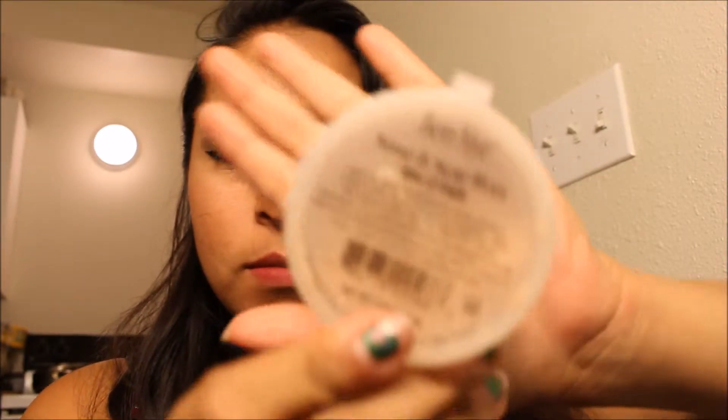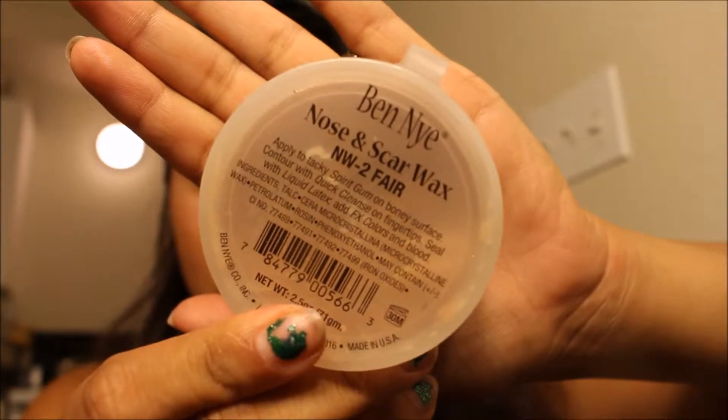The first thing we're going to do — I'm doing it on my right eyebrow for you guys, I already have it done on the left. The first step is to take the Ben Nye Nose and Scar Wax. Scoop a little bit out with a spatula or your finger and cover your eyebrow with it. You want to make sure you get it on your eyebrow really well so that the hairs are basically stuck down to your face. This creates a flatter surface that makes it look like there isn't anything there.